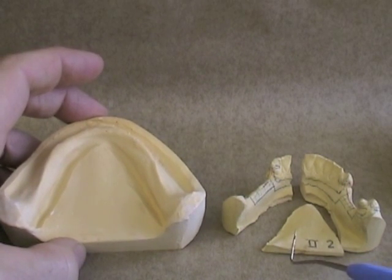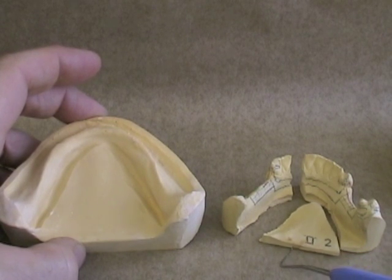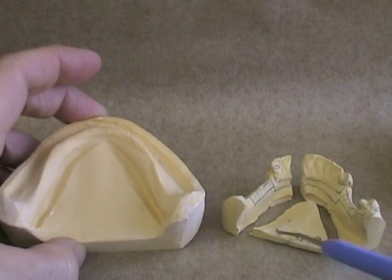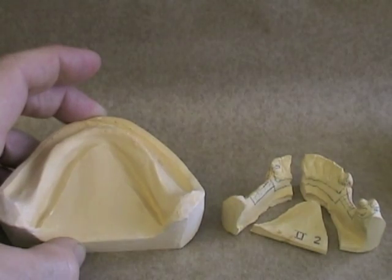The other reason that strength is important is that when you're mounting your casts, if you have to remount them and your base isn't very thick, or if it's in a couple of pieces and you're trying to remove that from your articulator, you may find that the cast breaks if the base is not thick enough or if it's not all one piece.